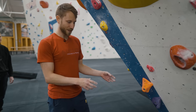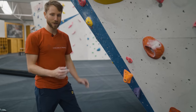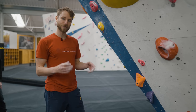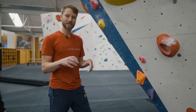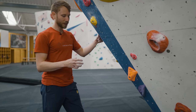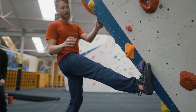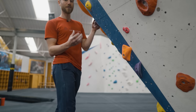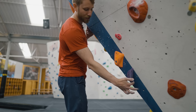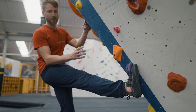This purple boulder problem starts with a really obvious toe hook position. The first important point when toe hooking is the placement and orientation of the foot on the foothold — specifically, whether you go toe into the wall or heel down. Essentially, you want to get as much of your foot behind that foothold as possible. Looking at this hold with its big fin shape, keeping the heel down is going to give the best purchase on that foothold.